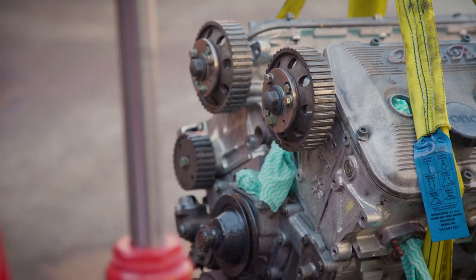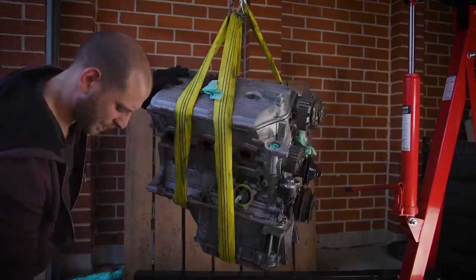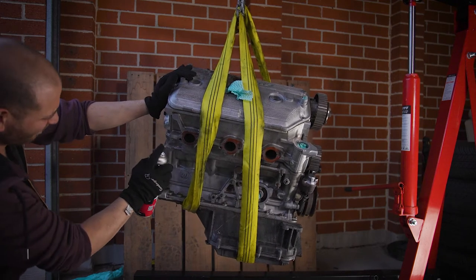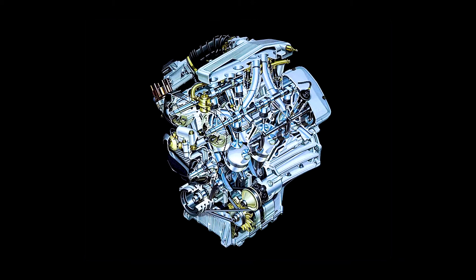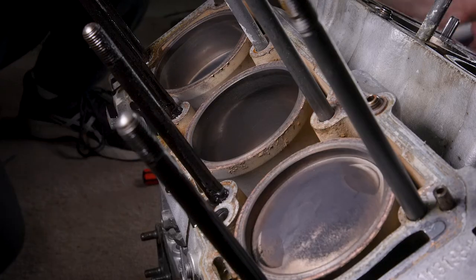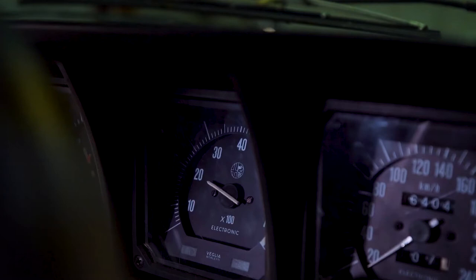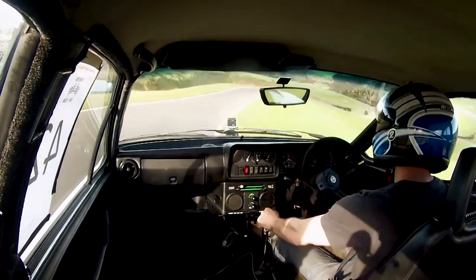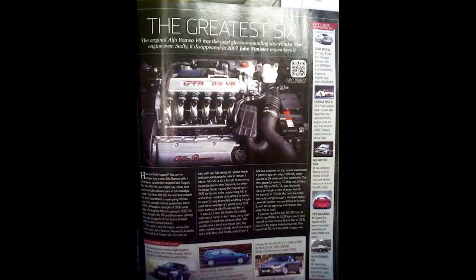Despite the reputation that Alfas have about being unreliable, the Busso V6 is actually a pretty tough and well-designed engine. And it's for that reason that not only was this engine used in a hell of a lot of production cars, but it was heavily used in racing cars and it saw huge success. It's got an oversquare design, which basically means that the bore — so the width of the cylinder — is actually longer than the stroke. And in practice, this gives the engine a characteristic of being really revvy and loving high revs. The other reason why this engine is so praised is the sound that it makes, and it's considered by many to be one of the best sounding, if not the best sounding, V6 ever.